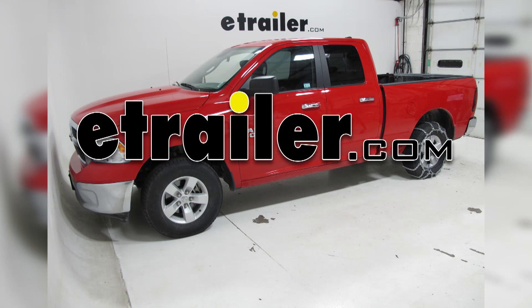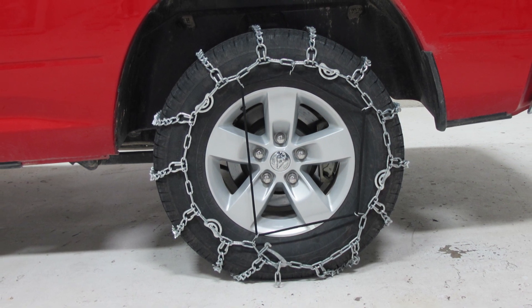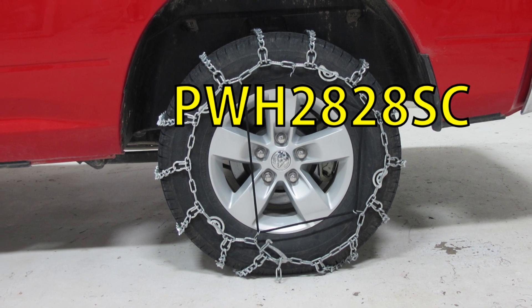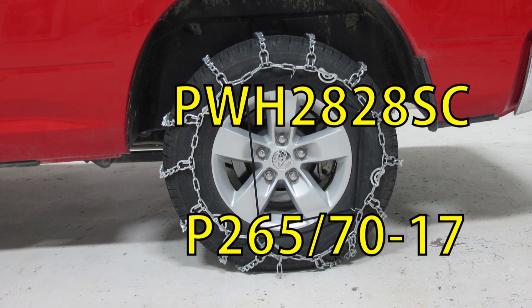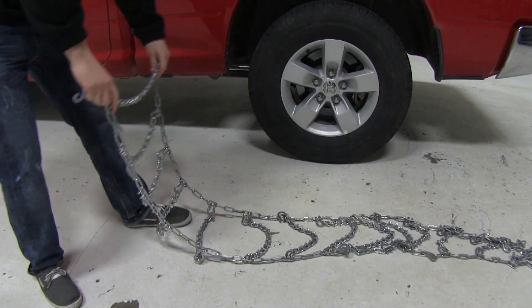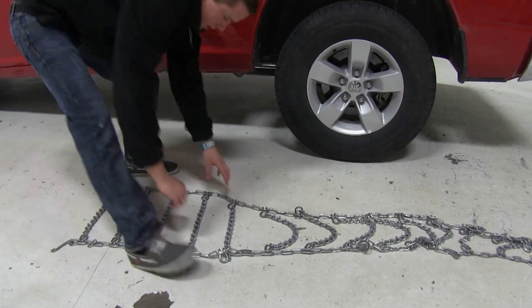Today on our 2013 Dodge Ram 1500, we'll be test fitting the Glacier V-Bar snow tire chains with cam tighteners for light trucks, part number PWH-2828SC. We'll be test fitting these tire chains on tire size 265-70-17. Now this vehicle is primarily rear wheel drive, so we will be installing the tire chains on the rear tires.